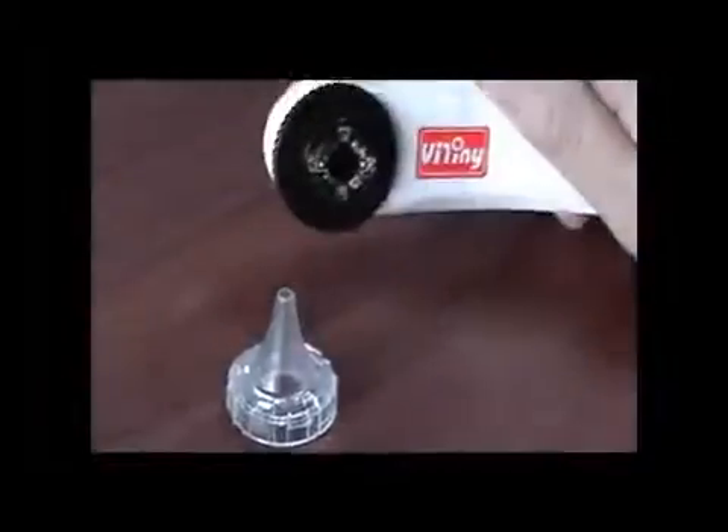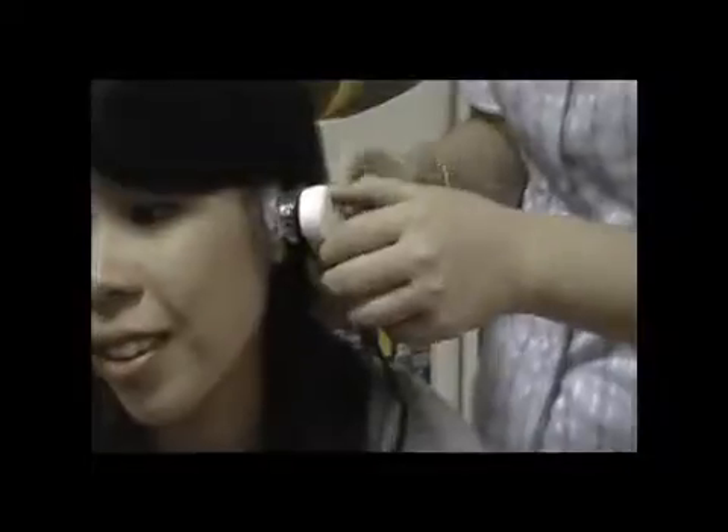Put the ear piece on the machine. The ear piece is used to observe inside the ear. Adjust focus and lighting to start observation.